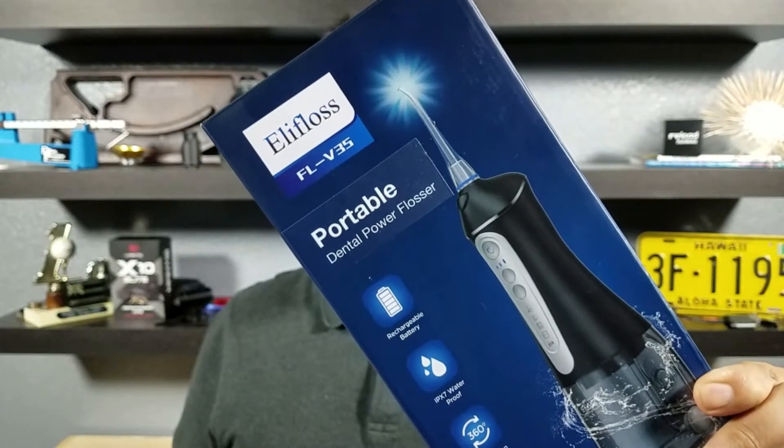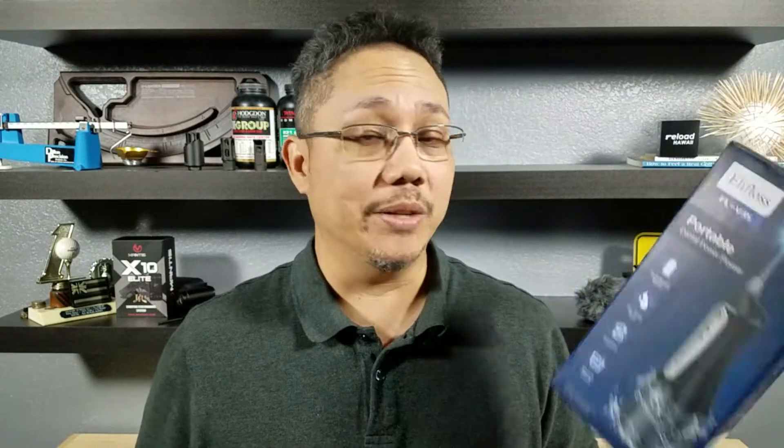All right guys, that is the Eli Floss FLV35 with four different modes. If you want to take better care of your teeth and not spend a lot of money, check this guy out — link in the description below. Thank you for watching, I'll catch you in the next video.